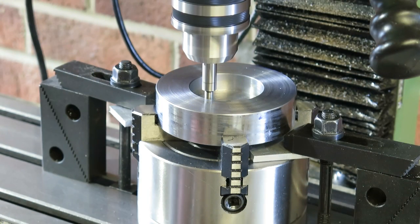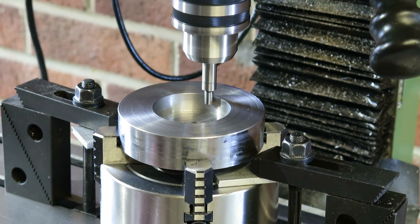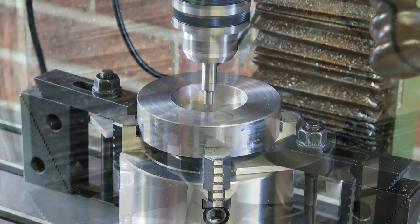With that done and out of the way, I'll then find the centre of the part using the edge finder, and then I can drill and tap the bolt holes that will ultimately attach the part to the lathe.